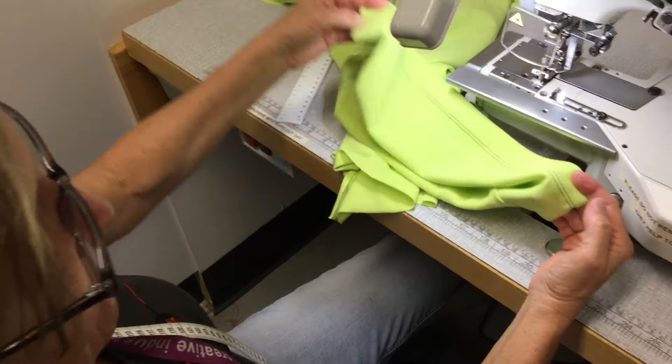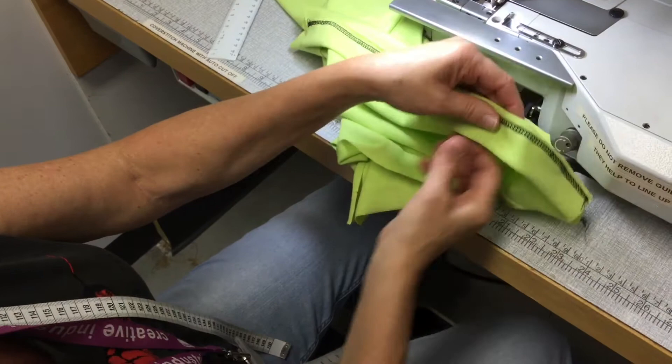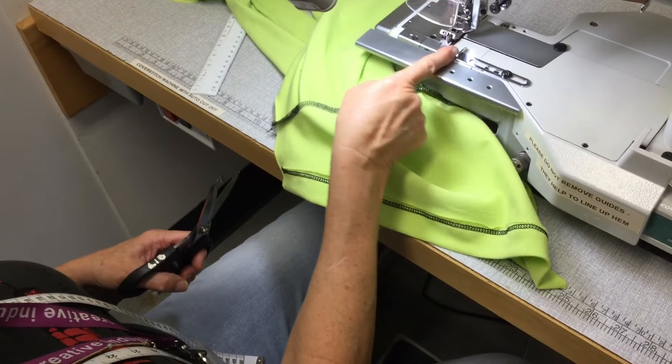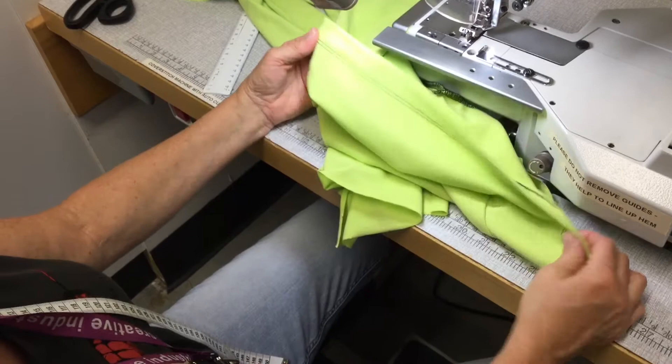There it is — all finished. We do want to start within the seam allowance on the edge. As you can see, there's a little bit of extra fabric there. You can trim that back, or you could unpick and adjust the guide — it's probably too narrow for three centimeters. It's very easy to unpick cover stitching.